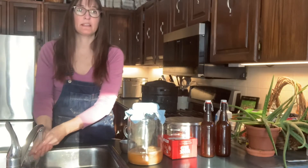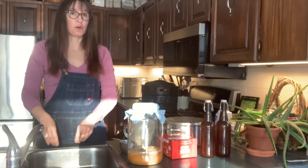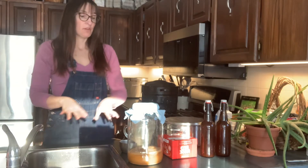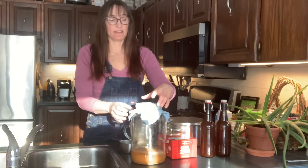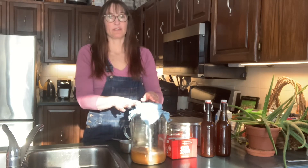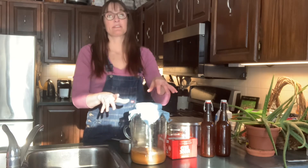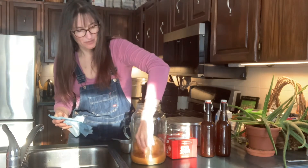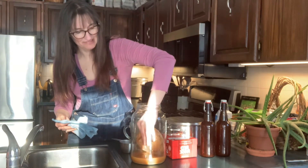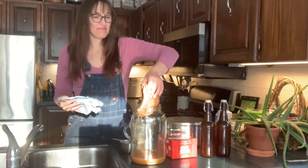When you're handling your SCOBY, it's very important that your hands are clean because you don't want anything to contaminate it. That's also why this container has a piece of cloth covering it — so that air can get in but dust and flies can't. If I take that off and reach in, I can pull out this SCOBY.